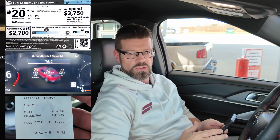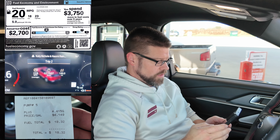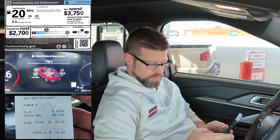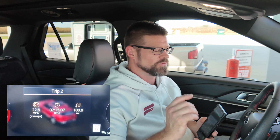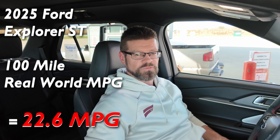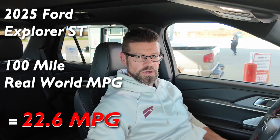Let's run the numbers: 100 miles divided by 4.41 gallons equals... 22.6 miles per gallon — exactly what the car's trip computer said. Kudos to Ford for programming the fuel economy display accurately. So the official result: the 2025 Ford Explorer ST 100-mile real-world miles per gallon average is 22.6 MPG, which is 2.6 MPG above the EPA combined rating of 20.